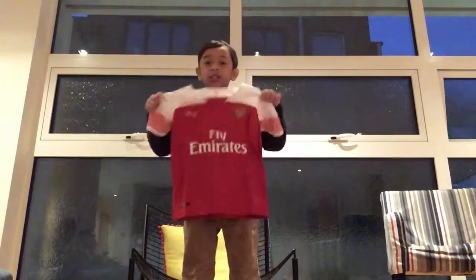And one more thing — it's my Arsenal jersey. I'm not actually an Arsenal fan, as you can see I'm a Paris Saint-Germain fan. I'm just a collector. So that's my video for today, thanks guys for watching, bye!